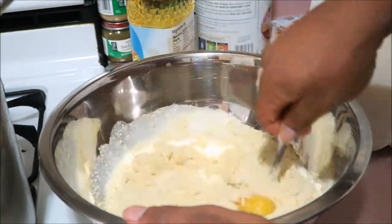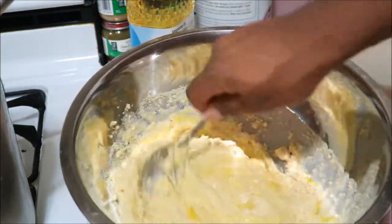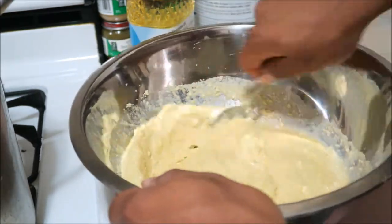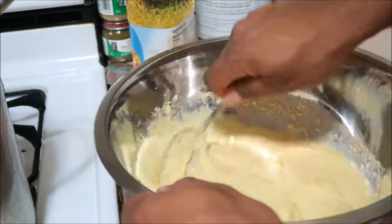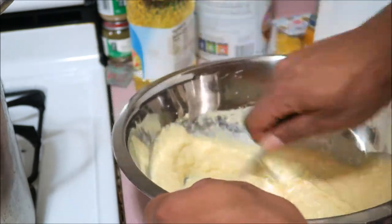And look at the flick of the wrist. Just enough milk — you got to have that eye. Got to have that eye. See if you was in that kitchen all the time, you'd have that eye. You'd have it.